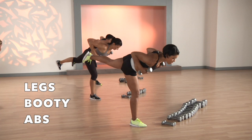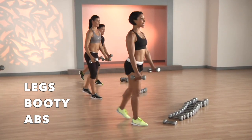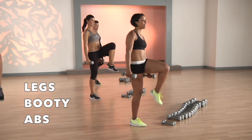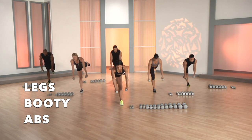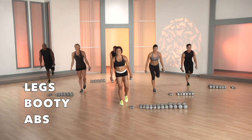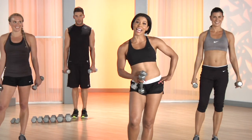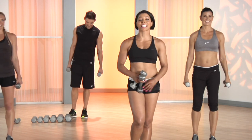You got it. Deadlift, row, lift the knee. Reverse lunge, deadlift, row, lift the knee. Again, reverse lunge, deadlift, row, lift the knee. Again — when you put on your little teeny weeny yellow polka dot bikini, your backside's gonna be looking cute.